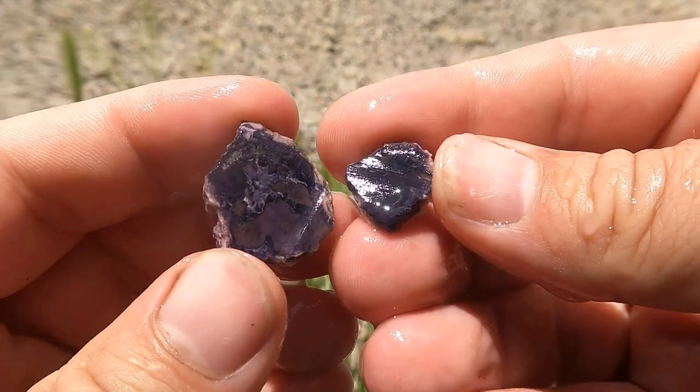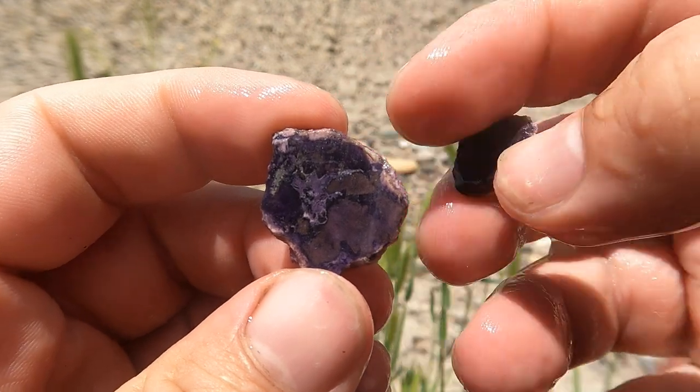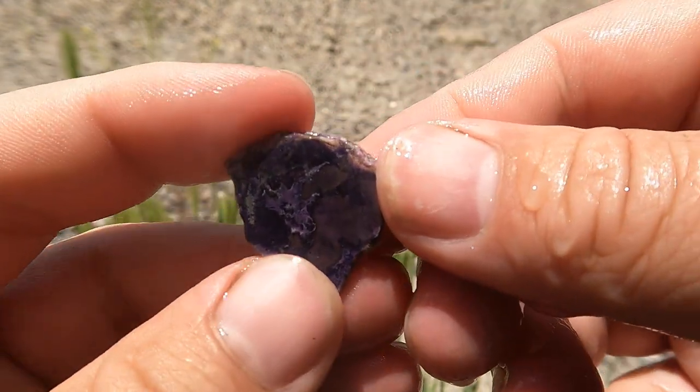Here's another tiny Bertrandite. A little bit more going on right here on this side — wasn't much on the other side, but this is not too bad.